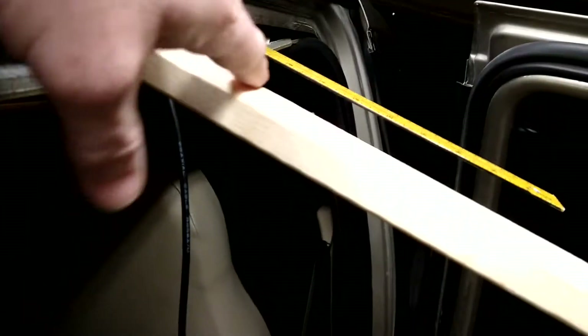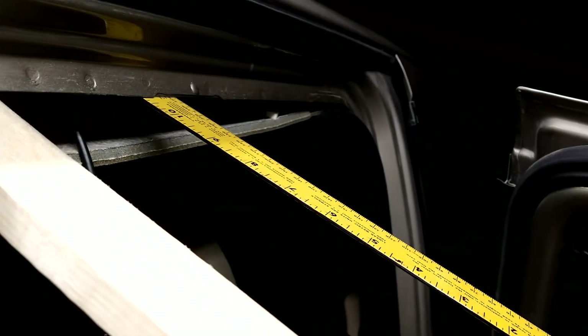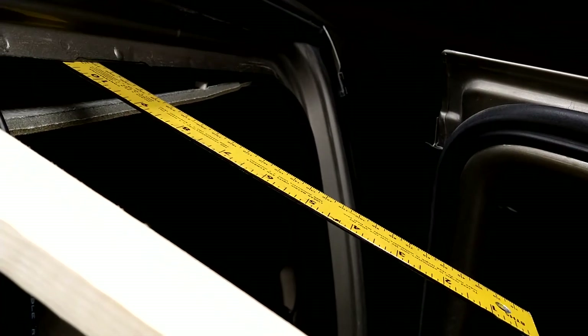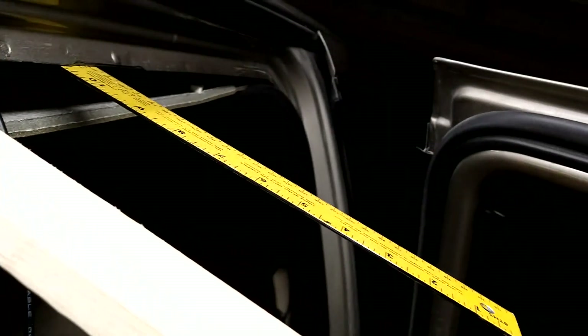I've got a one-by-two piece of lumber. I beveled the end of it — cut it on a 45 — and put it in there so I could pull the headliner down without destroying it. This here's a three-foot yardstick, and I have the lower mount for the Wilson taped to it with electrical tape.